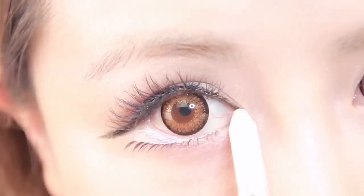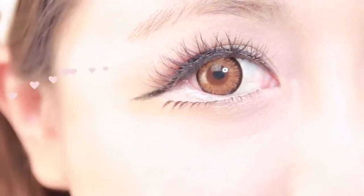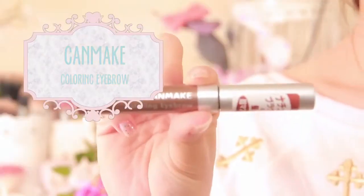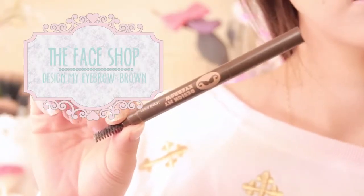Now let's brighten our eyes by applying our white shimmer liner to the inner corners of our eye. Step four: don't forget the eyebrows. Using an eyebrow mascara and eyebrow pen that matches your hair color, fill in and create a naturally curved eyebrow.